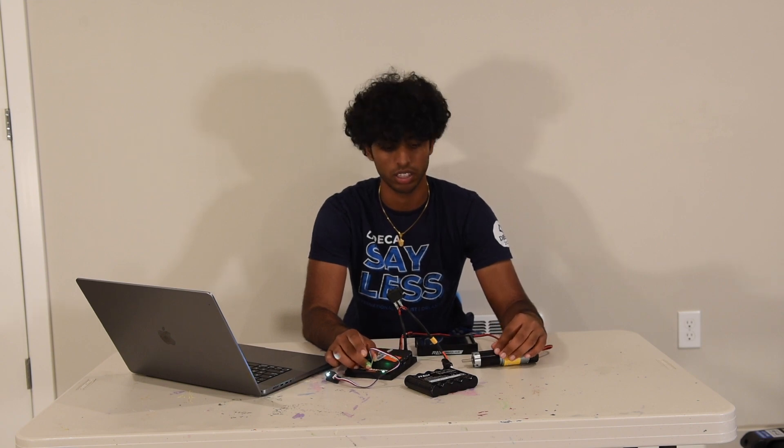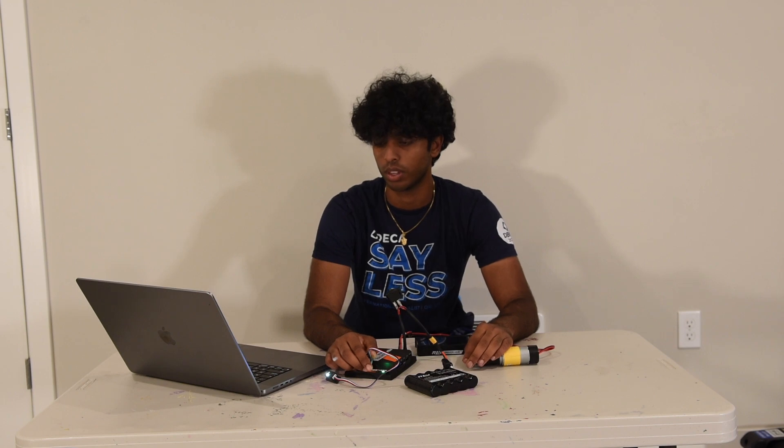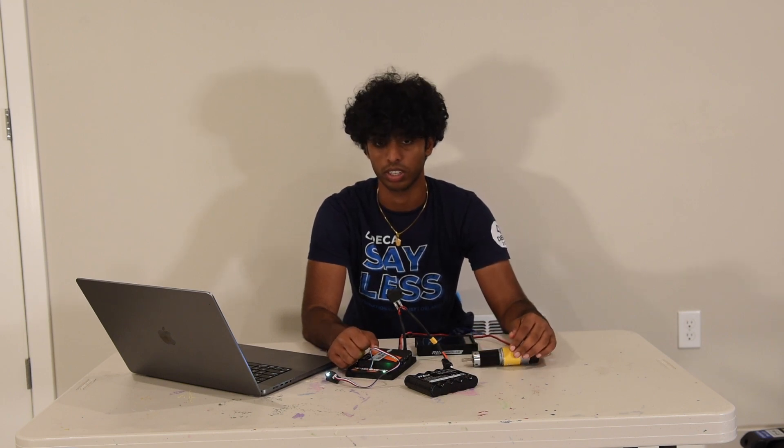To save this configuration, exit out of these menus using Done or the back button until it asks you to give it a name. Give it a meaningful name — in this case, we'll call it 'sample'. Then press Save. The robot should restart, indicating a successful configuration.